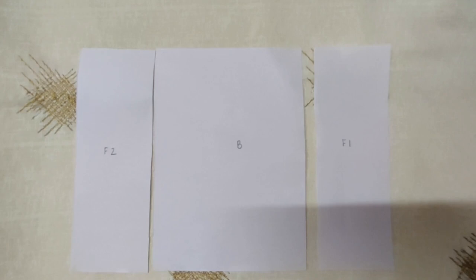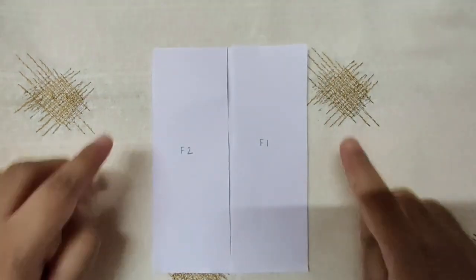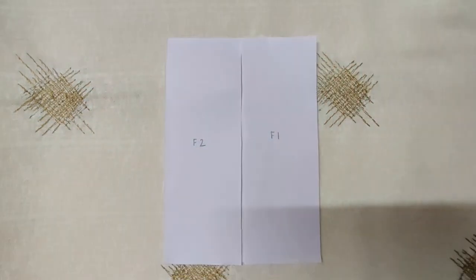Make the two front panels of the cardigan first — the first and the second — then we will make the back panel. We will attach them together on this side and this side, leaving a gap for the arm. Then we will make the hoodie and attach the arms.